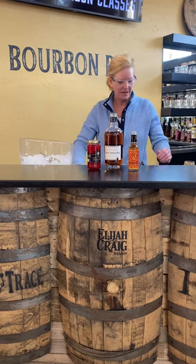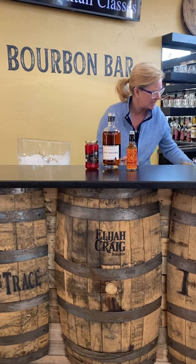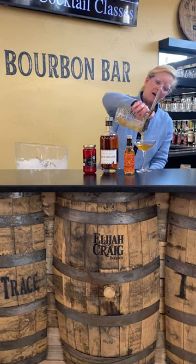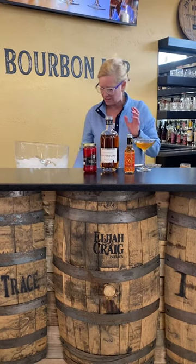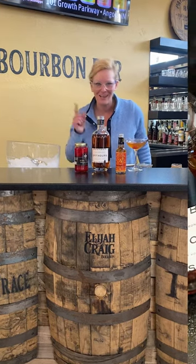Yummy yummy. So then I'm going to pour this into my kit glass — just enough. And then I'm going to garnish it with a little cherry. And that is my citrus old-fashioned. Enjoy.